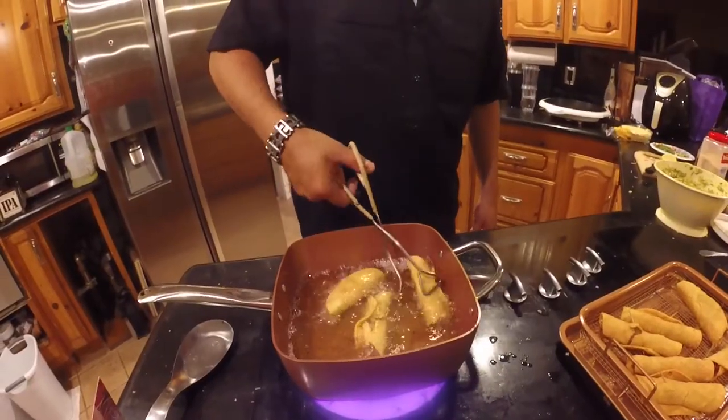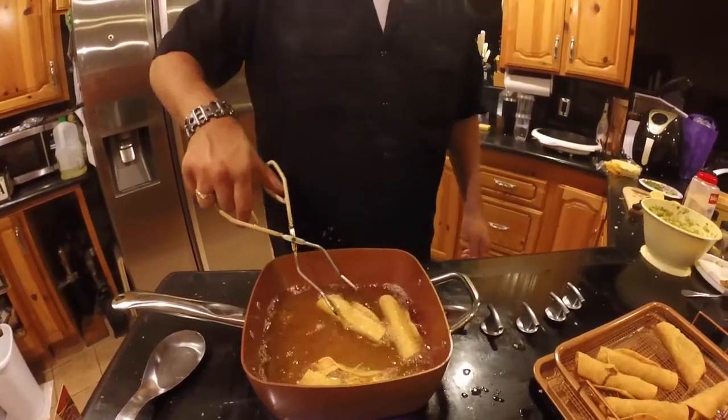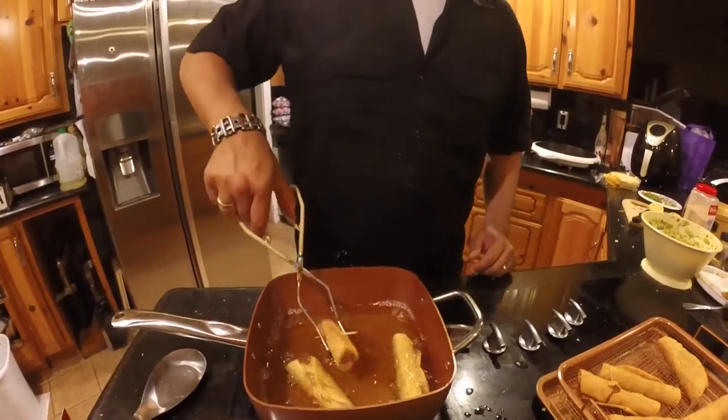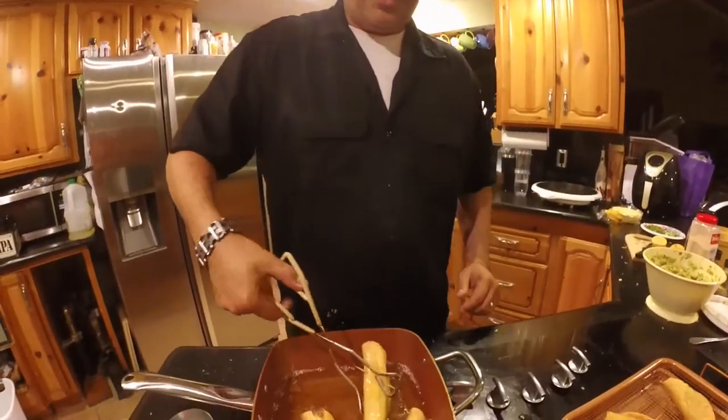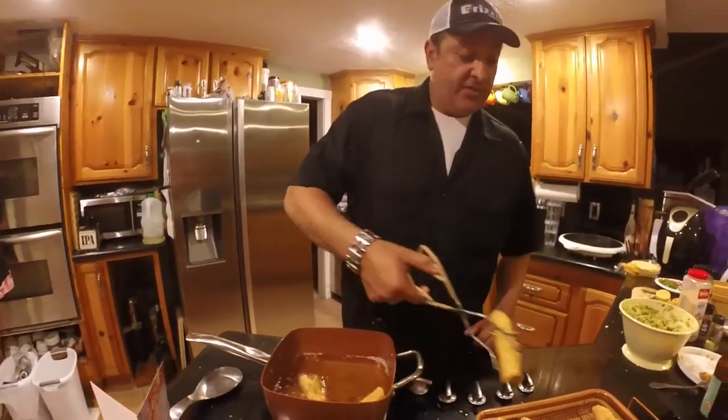Let's check out our yellowtail taquitos — they don't have to be the prettiest thing in town, but they are doing their job. You can see this one is a good example of where I didn't heat up my tortillas quite enough. But that's okay — these guys are ready, they're floating, let's go ahead and get them out.